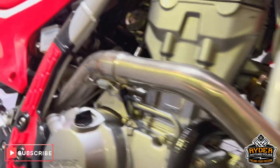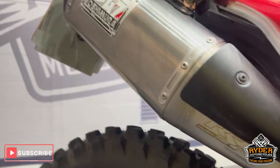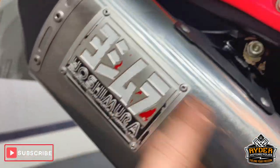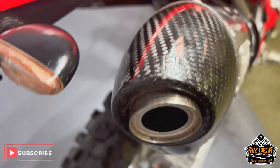We've also got the Yoshi exhaust. A bit of the logo — the paint came off from around there — but it's all intact, there's no dent or anything like that. All the carbon's nice on the end.